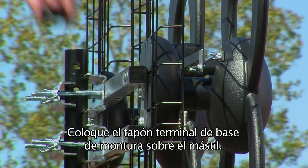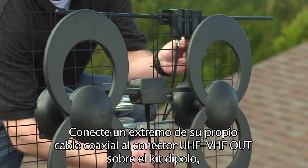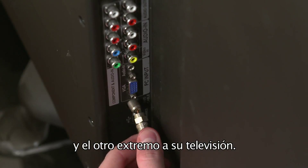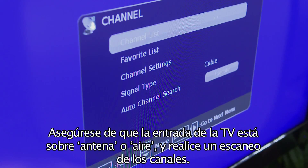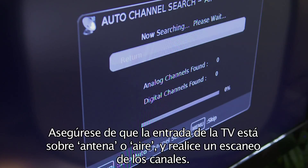Place the mount base end cap on the J-mount mast. Connect one end of your own coaxial cable into the UHF/VHF out connector on the dipole kit, and the other end into your television. Then on your television, make sure that your input is set to antenna or air, and then scan for channels.